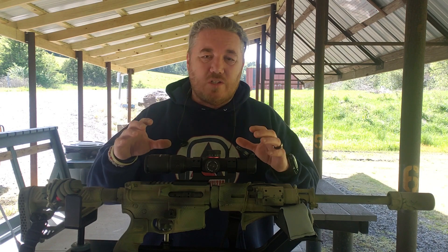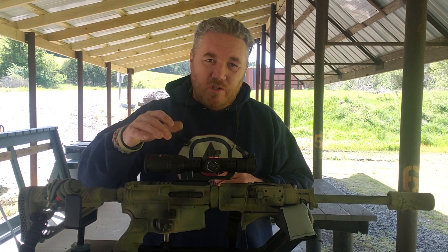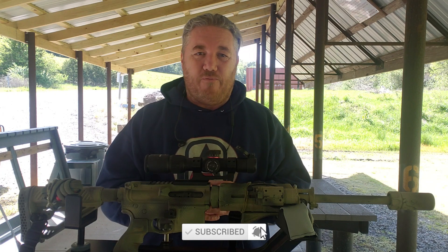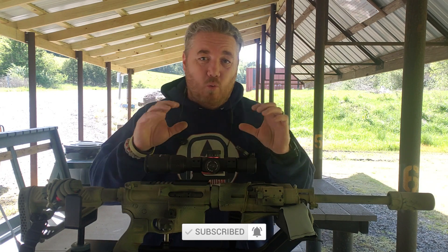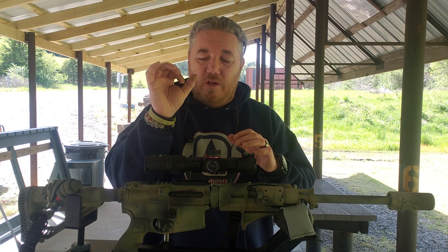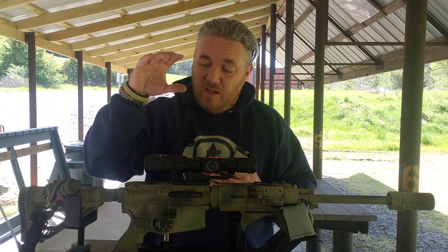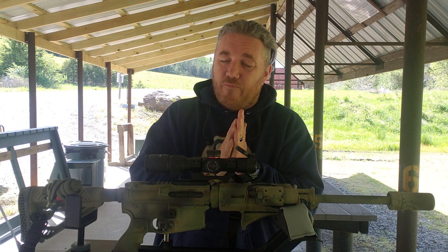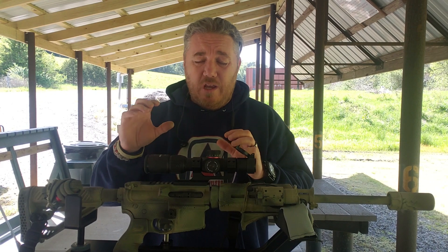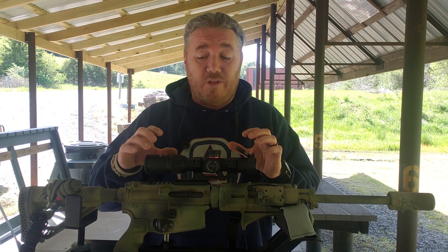Zeroing an LPVO is just like zeroing any other scope, except you want to make sure you zero at the maximum magnification. This is a one-to-four, so go ahead and turn it to 4x and zero it there — it's going to work regardless. With first focal plane, the reticle gets bigger and smaller as you zoom in and out, which can also help. This Monstrum one-to-four by twenty-four first focal plane is a great optic, one of my favorites, and you can get it for well under $200, sometimes around $150.